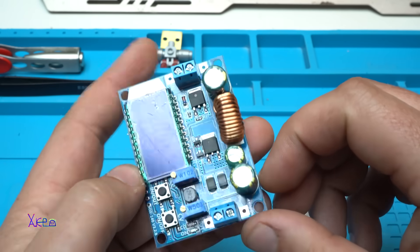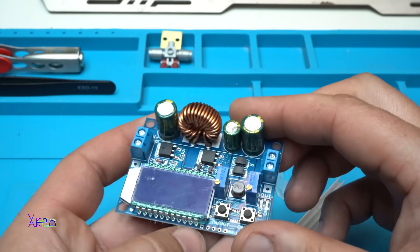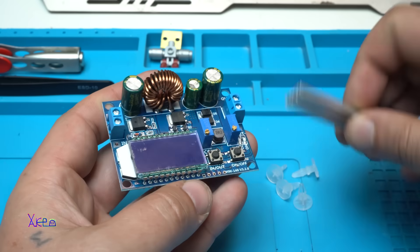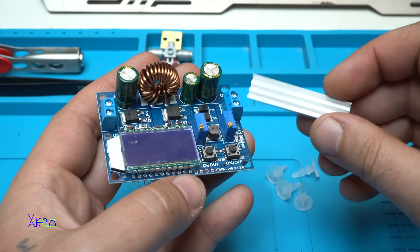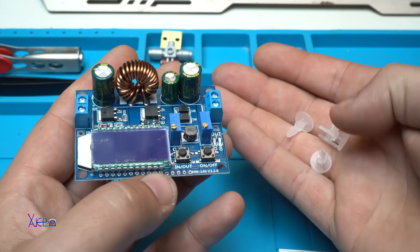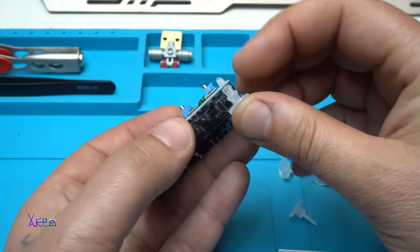It's a nice board. It says it can handle a maximum of four amperes. In the package it comes with a self-adhesive aluminium heatsink and four holders that need to be mounted on the holes.